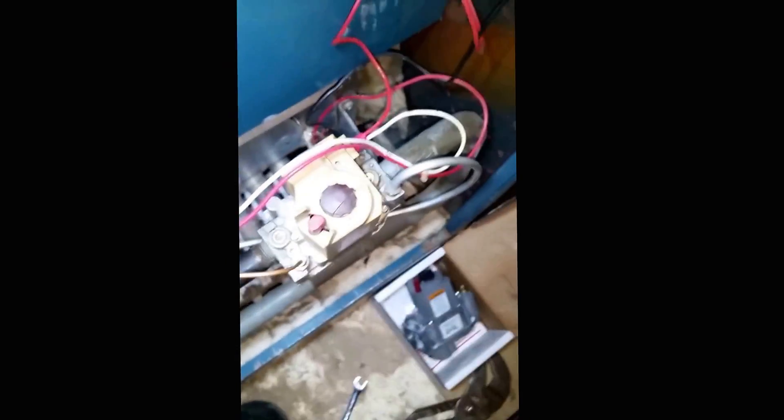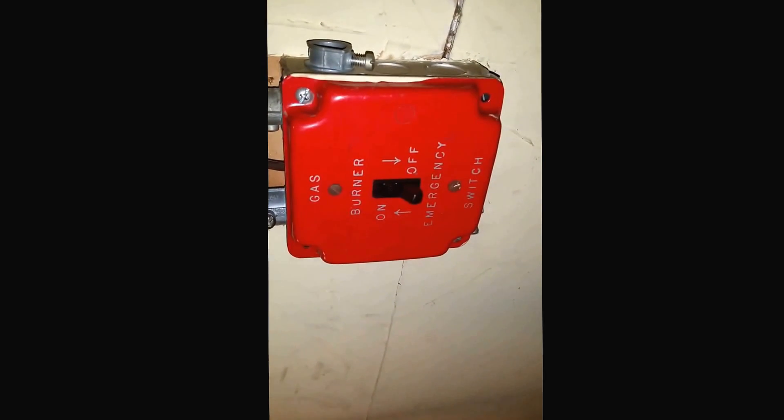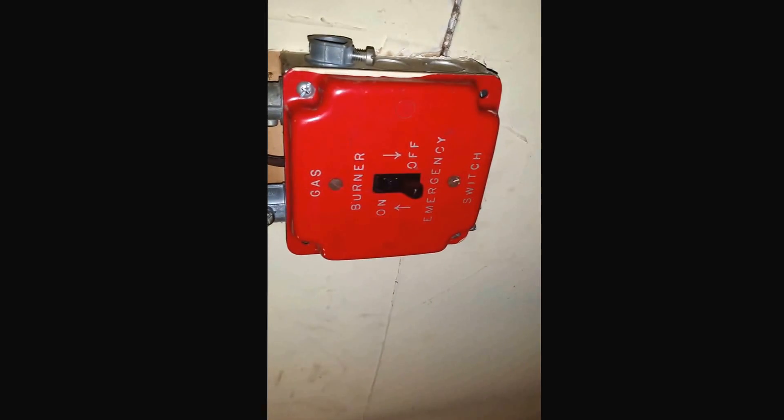Once again: turn the safety switch off — no power — and also turn the gas valve that leads to the boiler and shut it off. That's the first thing to do before opening up this boiler.